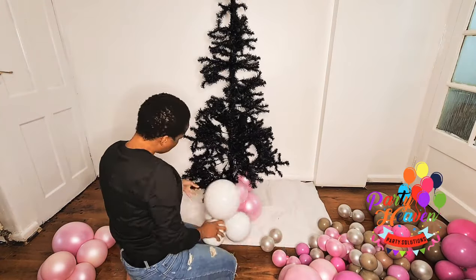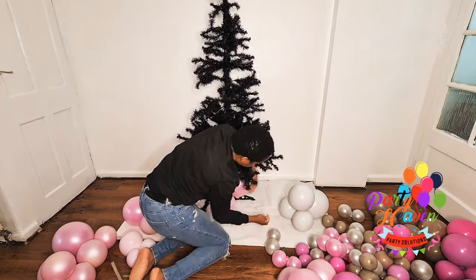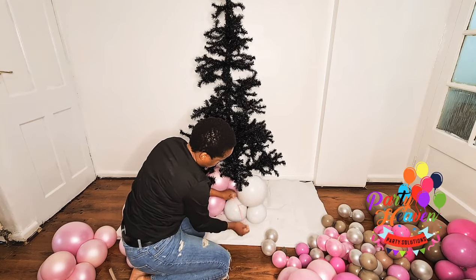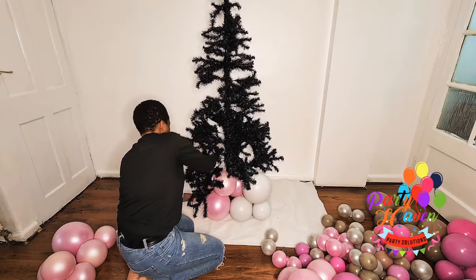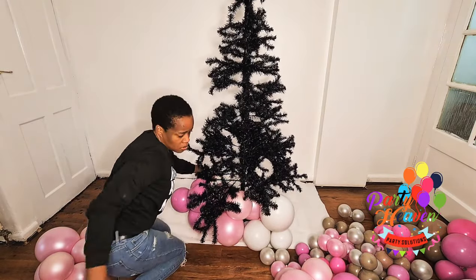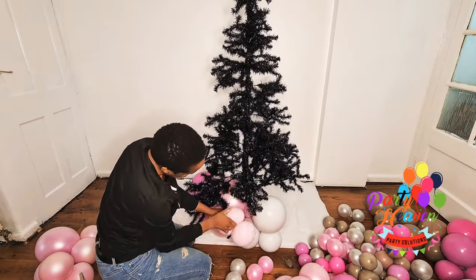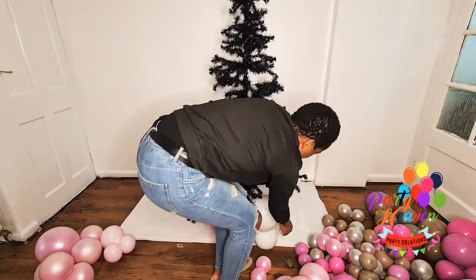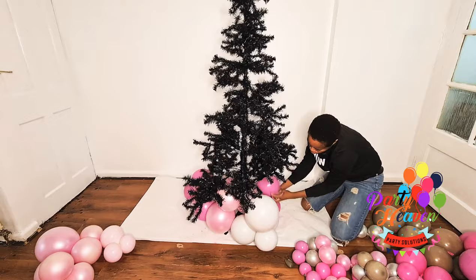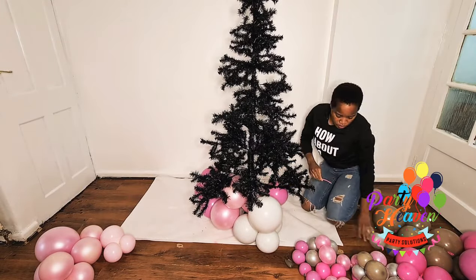Now it's time to start adding the clusters to the base. I took a 160Q — I had 160Q available instead of 260, but you could use 260 or 350 — and wrapped the first cluster onto the base of the tree. I wrapped another 260Q around it. Each time I wrap the 160Q around the base, I bring it back to the front. I only used the 160Q for the base; I didn't use it in the upper section of the tree.